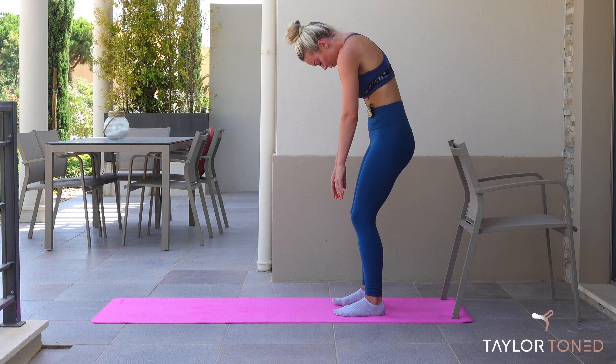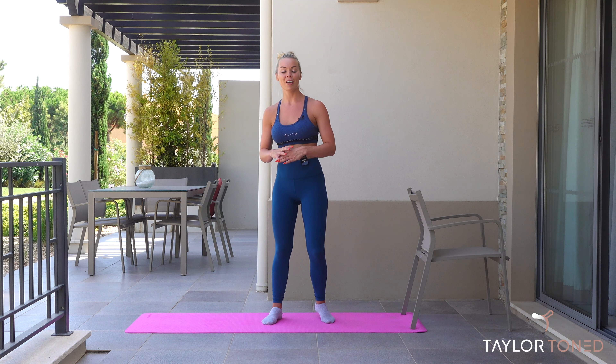That's it — your full body bar workout is done for today. Leave a comment down below, let me know how you find it with a chair, or if you did it with a worktop. Drop me any feedback down there. Don't forget to hit subscribe. Check out my Instagram at taylortoned. And I'll see you in a couple of days time for another Pilates and bar-inspired workout.